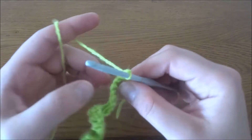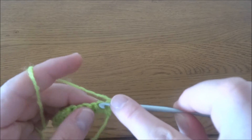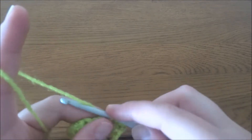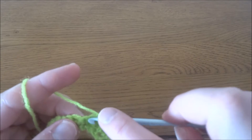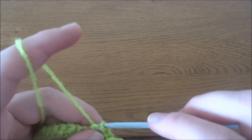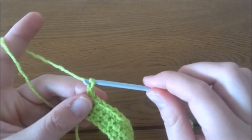Chain 1. In the second row we have to make the same — one single crochet in each stitch — so in the second row we should have again 29 single crochets. Then we have to repeat, making one single crochet in each stitch for one more row. So we have to make three rows of 29 single crochets in total. I've done my three rows, so now we start row number four.